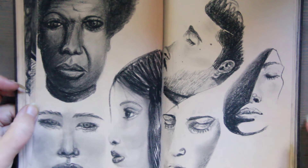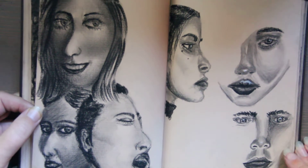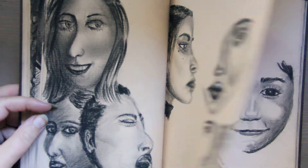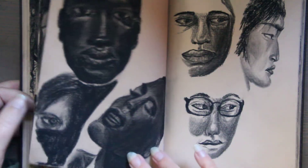Any Nina Simone fans? I love her music. And this was a telephone. You can see where I used a little bit of the General's pencil, and then I stopped — it just didn't feel like it was needed or necessary.